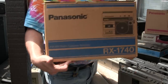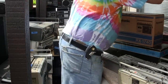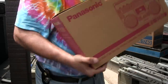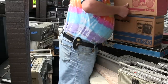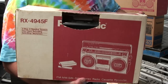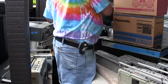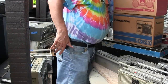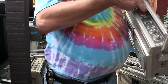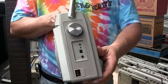Then we have a 1740, new in the box. Then we have a 1590, new in the box. Then we've got a 4945F — I can't remember — it's in the box. Then we have a TV 1470, like that. Then we have a 1540, like that.